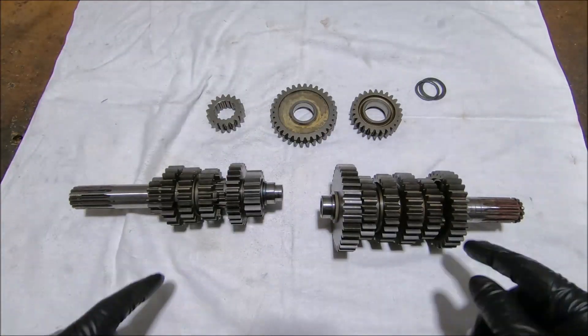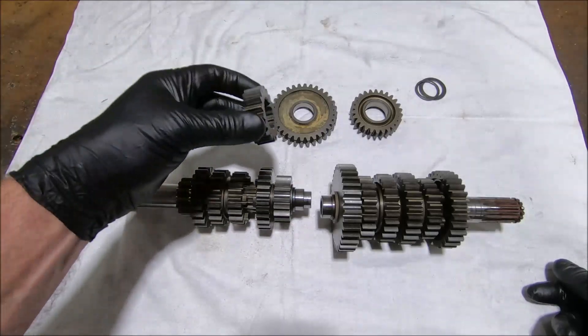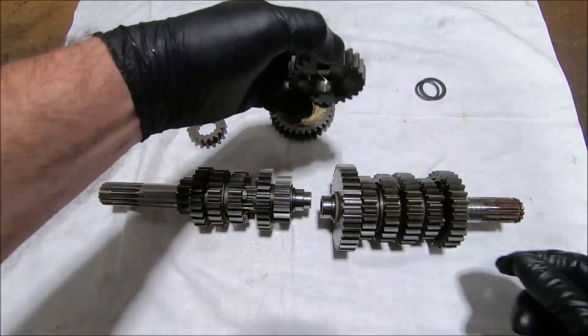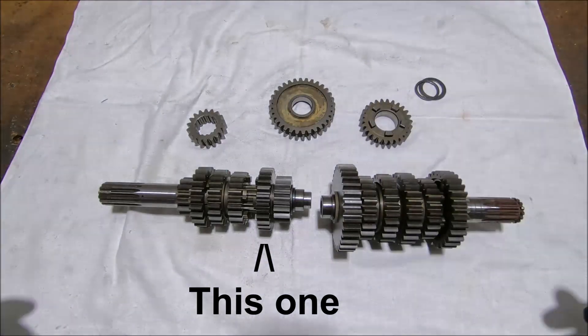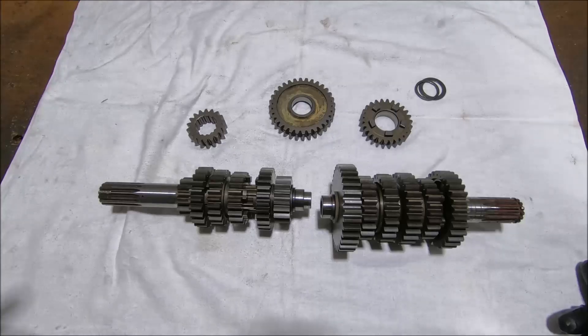These are the drive gears, these are the driven gears. On the input shaft, second gear is different; on the output shaft, first and sixth are different. The reason I've done that is to try and spread the gear ratios a bit and also change the relationship between the gears.